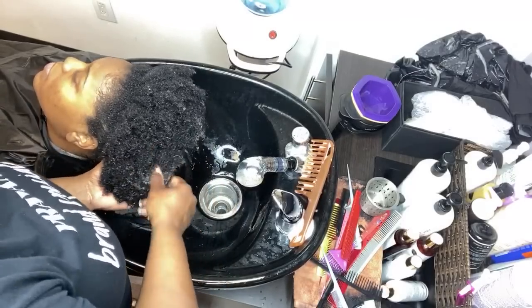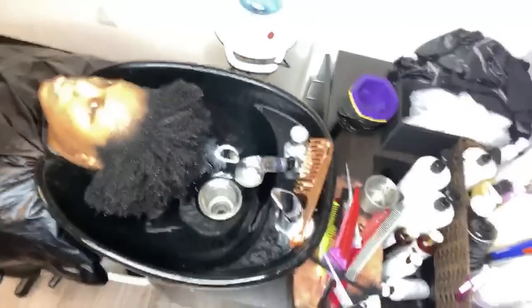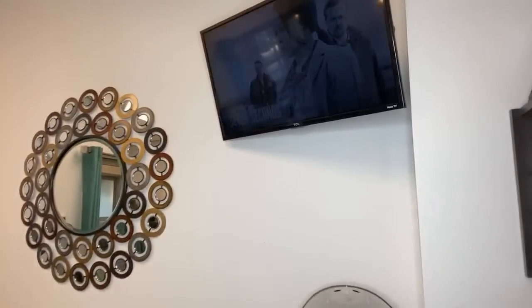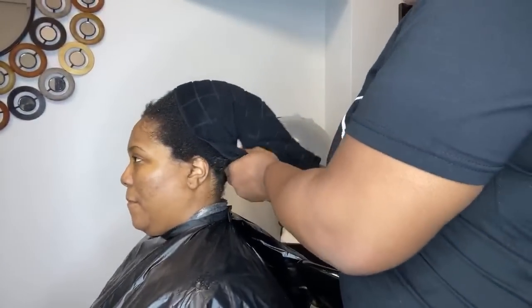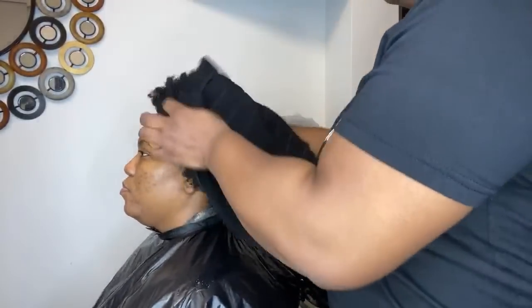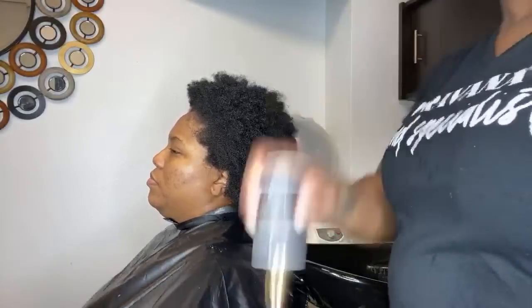She is going to get a silk press. I'm going to tilt the camera up so you can see this part. I'm using my towel — a microfiber towel — to towel dry the hair. It soaks up more water than a regular towel. We've towel dried her and now I'm going to take some Moisture ELT Conditioner.